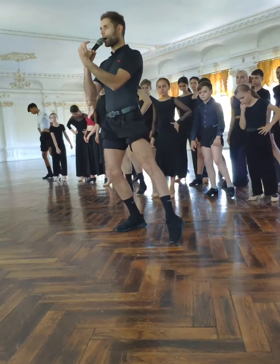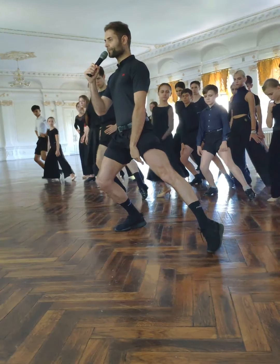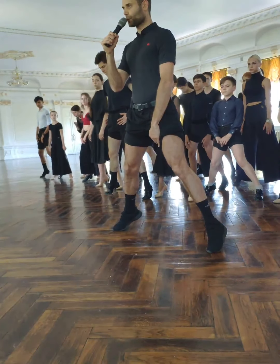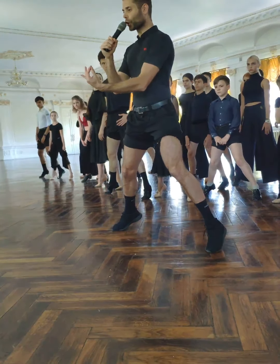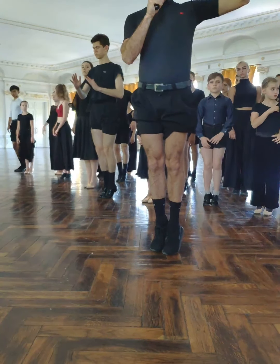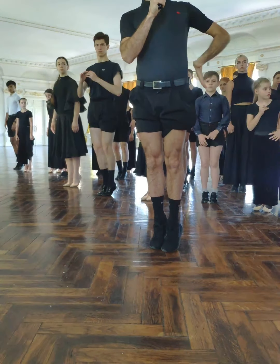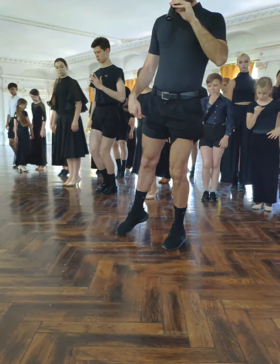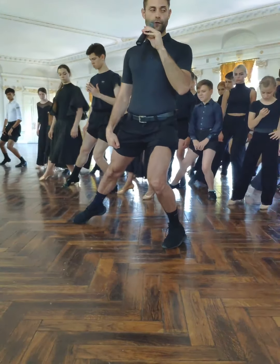So we have one, two, three — two, two, three — and we sit there. Now we go to close: three, two, three, and we finish up. Now we move the left and we move the right, so we have one, two, three.